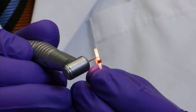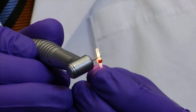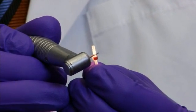Do not use scissors, scalpels, or similar tools, since they will crush the post and ruin the structure and stability.